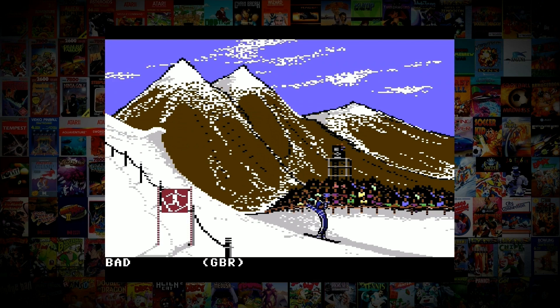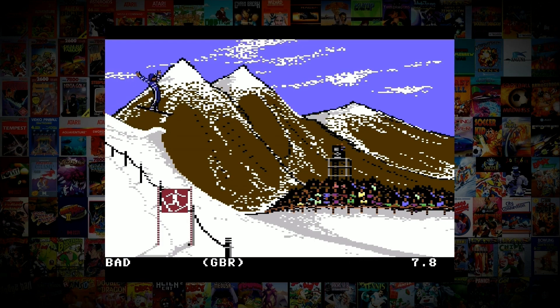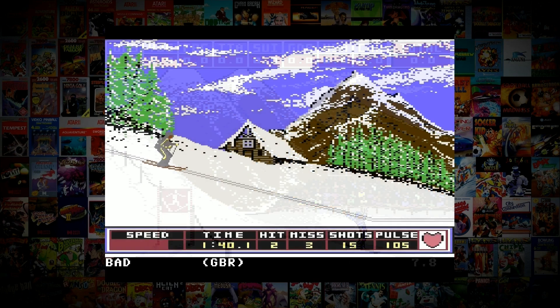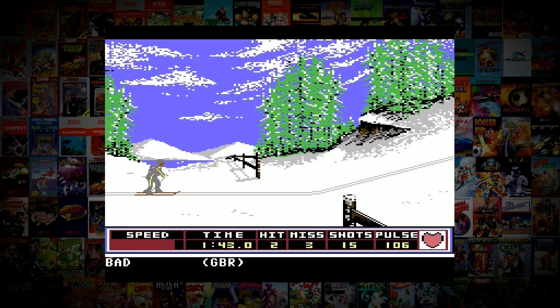Winter Games is a track and field type sports game developed by Epyx and released on the C64 in 1985. The sequel to Summer Games is exactly what you think it is — exactly the same options and structure, except this time it's Winter Olympics and much more fun because of it.